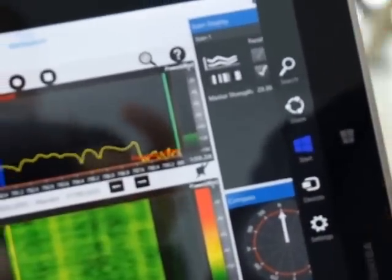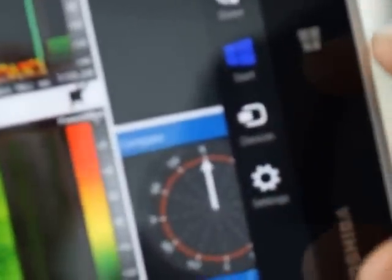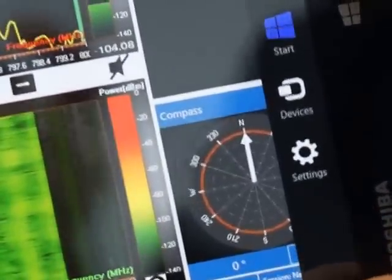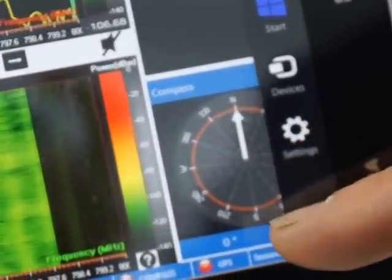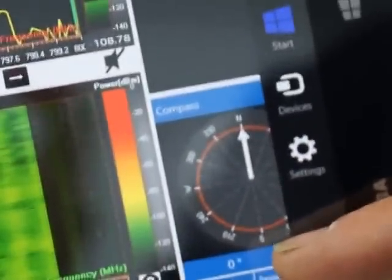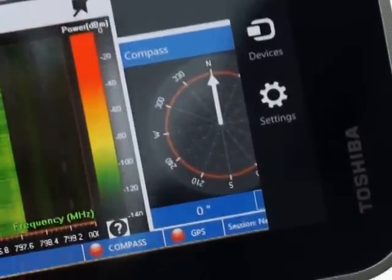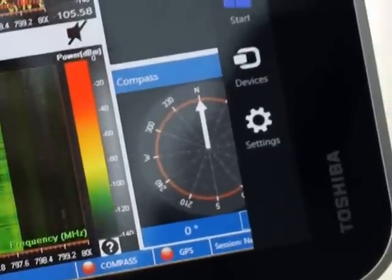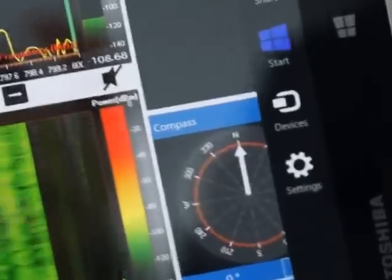In addition to that, there's a compass here — we're in a building right now so we don't have any good compass readings — but on the right hand side you can see a compass that allows you to indicate the direction of where the interferer is coming from. Once you take three points you can triangulate and automatically pinpoint the location of where that interferer is located.